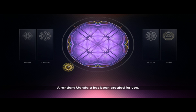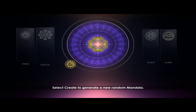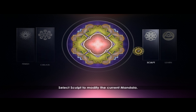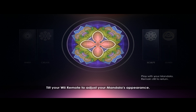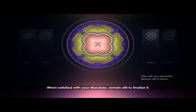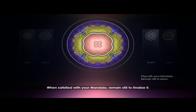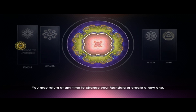This is where you can create your personal mandala. Select Create to generate a new random mandala. Select Sculpt to modify the current mandala — tilt your Wii Remote to adjust your mandala's appearance. When satisfied with your mandala, remain still to finalize it. You may return at any time to change your mandala or create a new one. Select Finish to proceed.